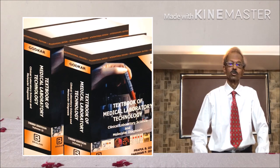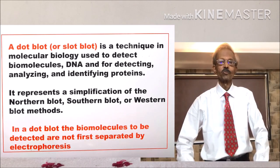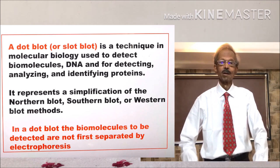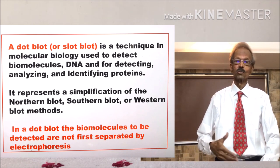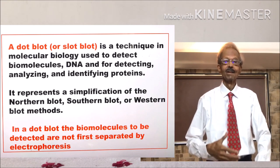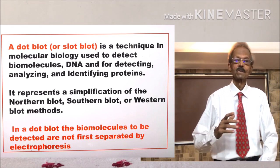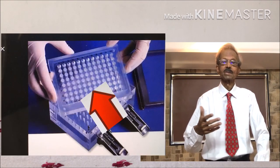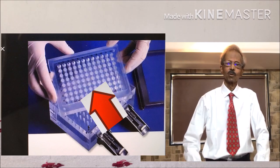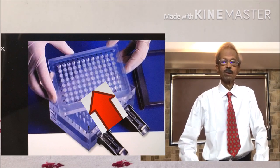For more information on PAGE, refer to page 93 of our MLT book. A dot slot or dot blot technique is a simplification of Southern, Northern, and Western techniques, and results can be obtained in only 5 to 6 hours. Let us take the example of COVID-19 identification by this method. The polypropylene membrane of the blocked slot plate is attached with a complementary DNA strand of COVID-19, and first cDNA from the patient sample is added to it.